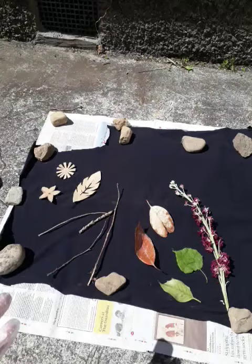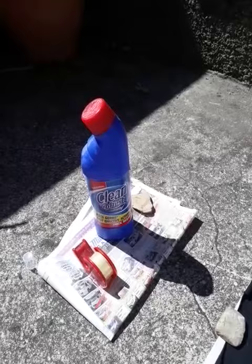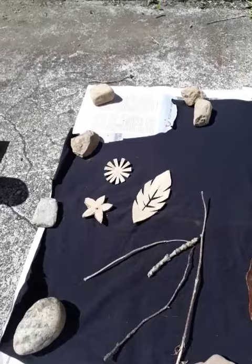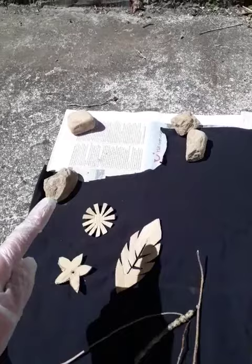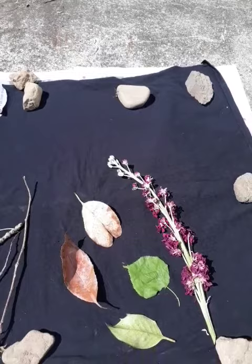I'm using a thick bleach today which I've diluted with a 50-50 solution of water to 50% bleach. But you can do it slightly stronger if you need to and it will react quicker. I've also sellotaped the items down onto my material. I've just got some cotton material here and I've cut out some recycled cardboard into natural shapes. I've got some twigs, some leaves, and a flower stalk going on as well.